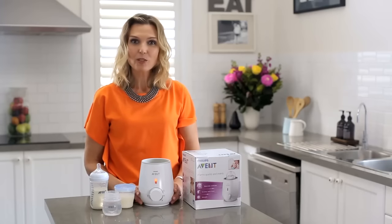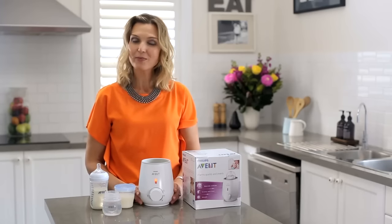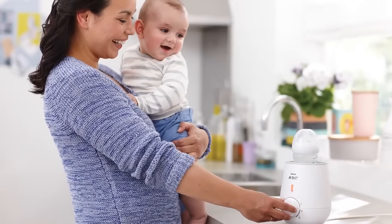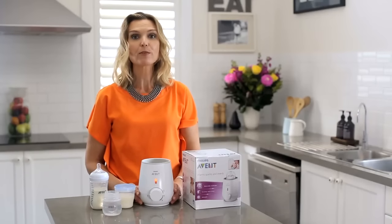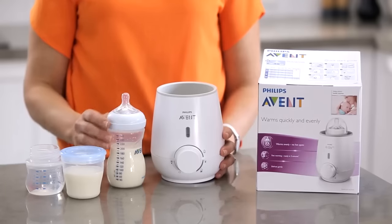The Philips Avent Electric Bottle and Food Warmer takes all the mess and fuss out of warming a feed, as you can simply program the unit to whether you want to heat milk or food that's frozen, out of the fridge, or at room temperature, and it will do the rest.